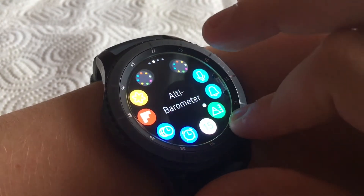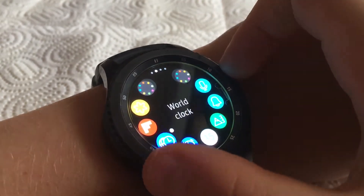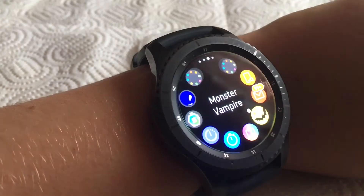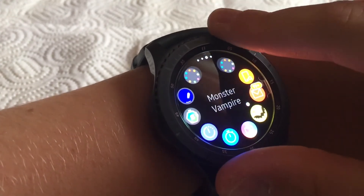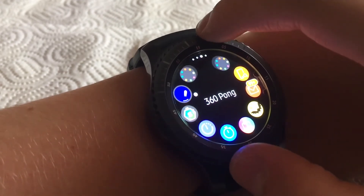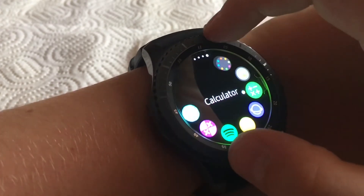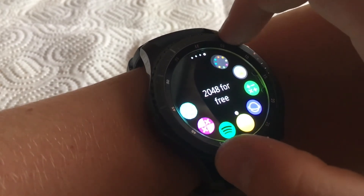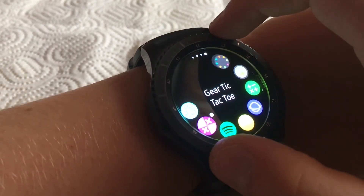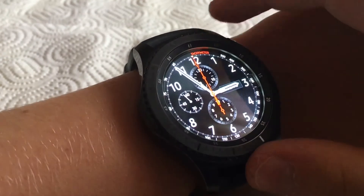Continuing through the apps: music, settings, S Voice, calendar, alarm, world clock, gallery, Find My Phone, email. There are also games like a monster vampire game, Galaxy Apps, stopwatch, timer, workout, and other games like 360, Snake, calculator, internet, 2048, Spotify, and Tic-Tac-Toe.